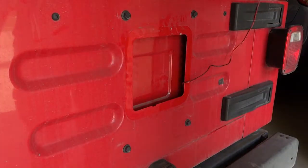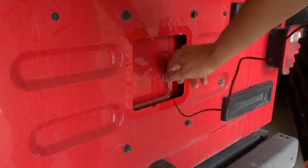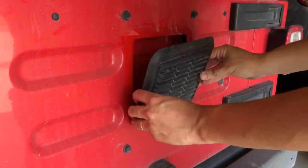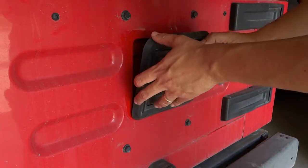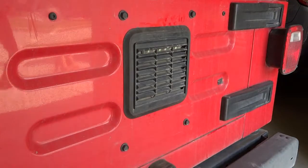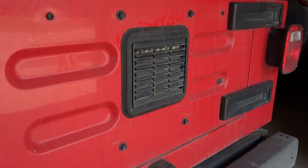Shut the tailgate — this is what it should look like. You can see the wire sticking out there; just feed the wires through and pop the cover back on. Once you've got it all installed, shut the tailgate, step on the brake, and make sure it's working. And you're done. Thanks for watching.